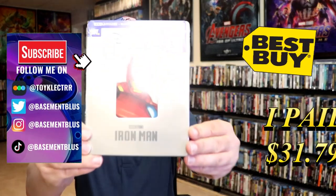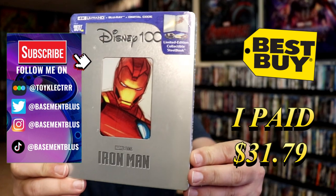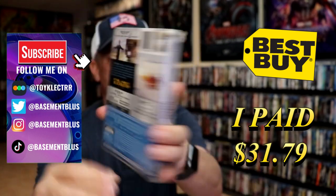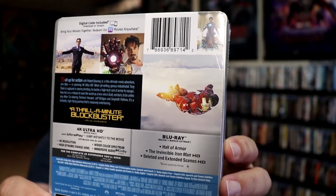I've received my order for Iron Man. This right here is the Best Buy Exclusive 4K Steelbook with the Disney 100 artwork. Here's the front and here's the back. If you'd like to read up on it, you can go ahead and pause and do so.